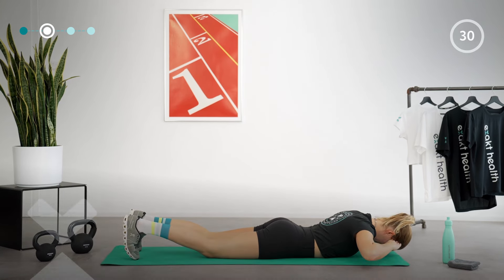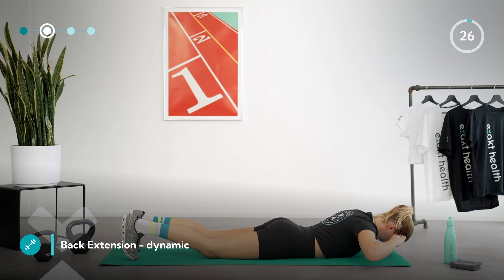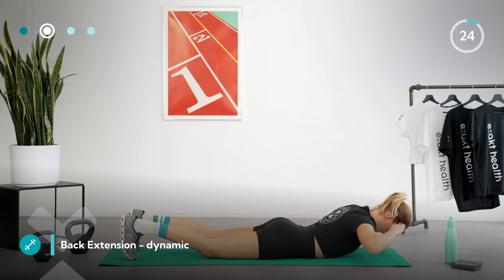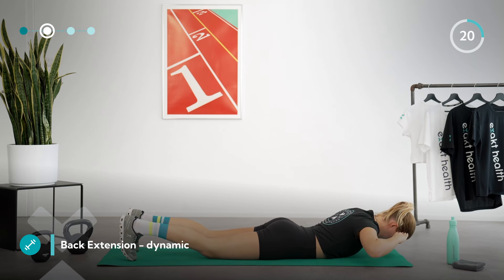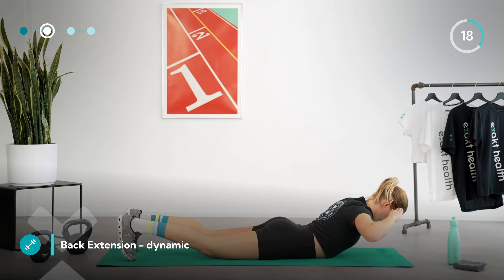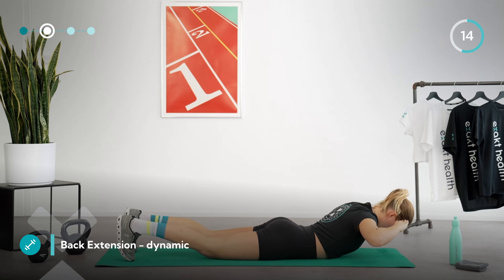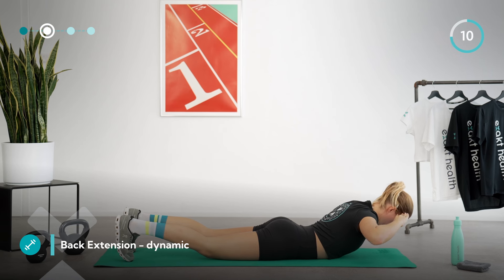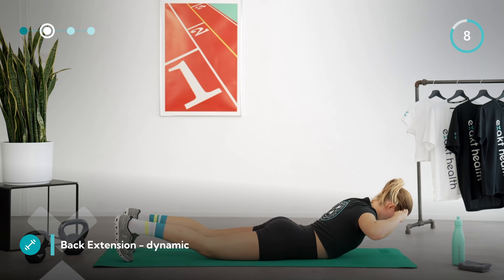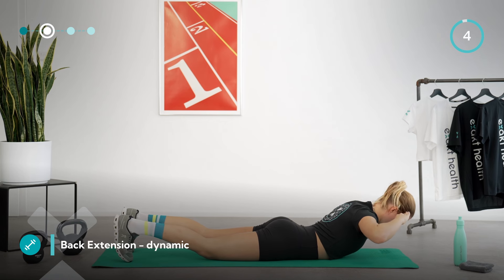Let's continue. Lift your head and shoulders off the mat again — this time we will also add some movement to the exercise. Instead of simply holding at the top, come up as far as you can from the starting position, hold briefly, and then lower your upper body back down just above the mat. Always try to keep some tension in your back and feel the muscles on the back of your body working. Keep your glutes engaged throughout the whole movement and keep breathing deeply.